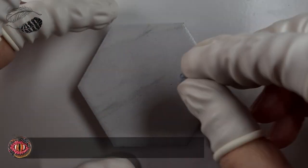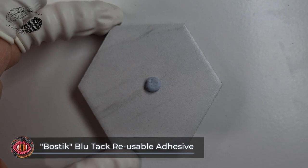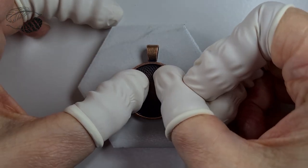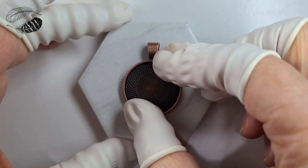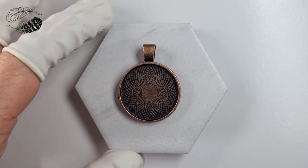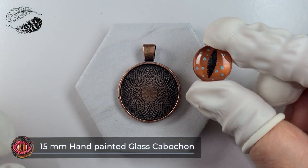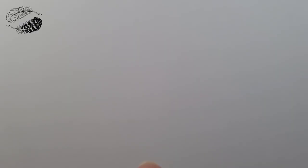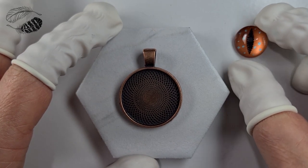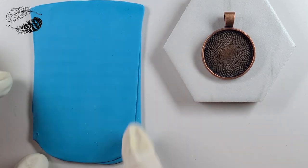I like to use blue tack a lot, whether I'm painting cabochon eyes or making a dragon eye in a bezel. Stick the bezel on top of it and it won't move around — it'll be so much easier to work with. We're using one of my hand-painted cabochon eyes. One of the key concepts in the class is that less is more — it just makes it a really simple, easy, and enjoyable process. Let's jump into it now.